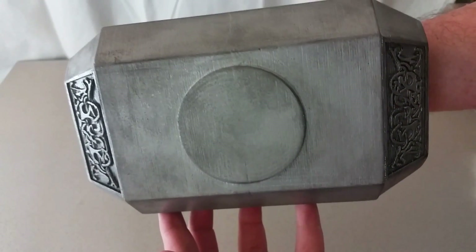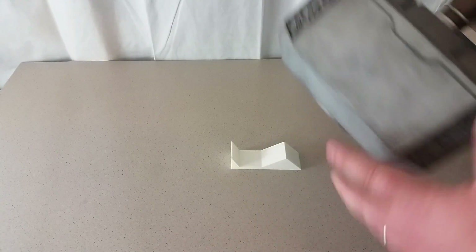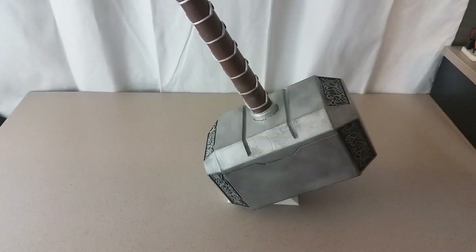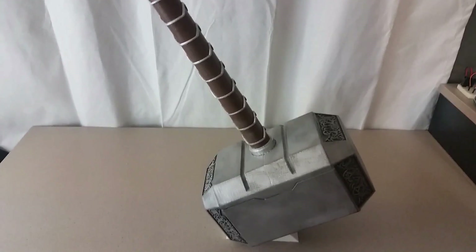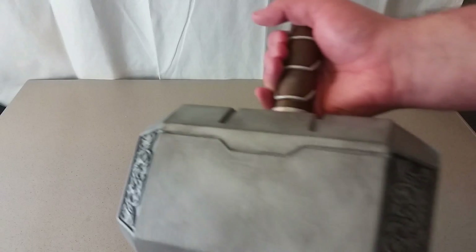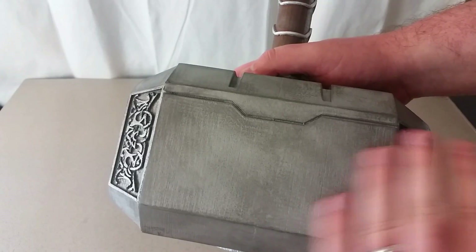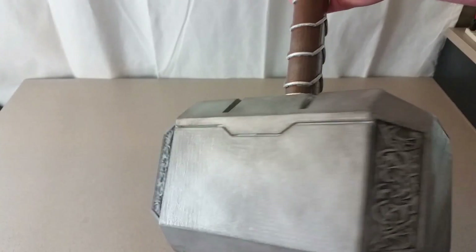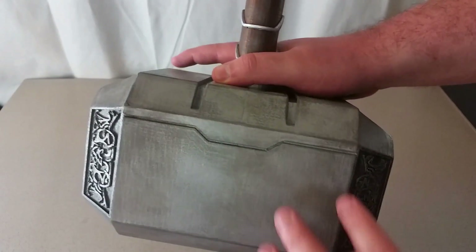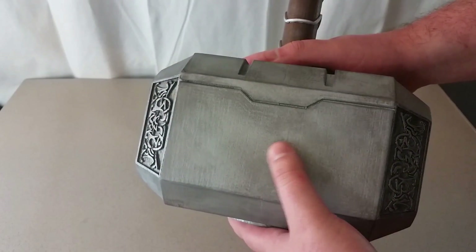And then this is the top of it. And then I also printed this little stand for it, so we can set it up like it is in the movie. So this was printed on my Robo 3D printer using PLA material. I printed the whole thing at .3mm layer height, so nothing even too crazy there. And then through a process of sanding and painting, we were able to get it to look like this. And it is just glued together using a two part epoxy.